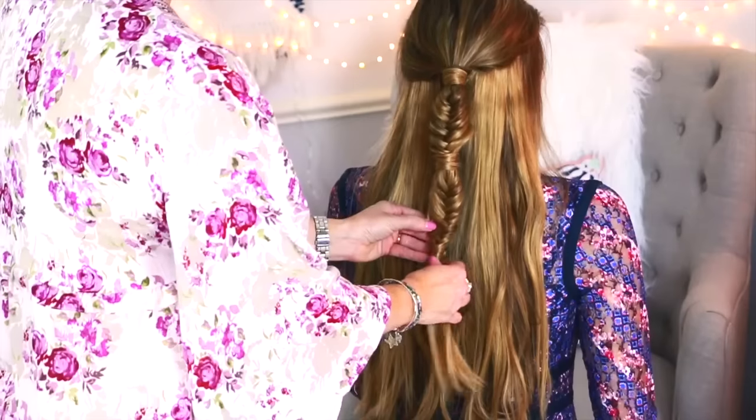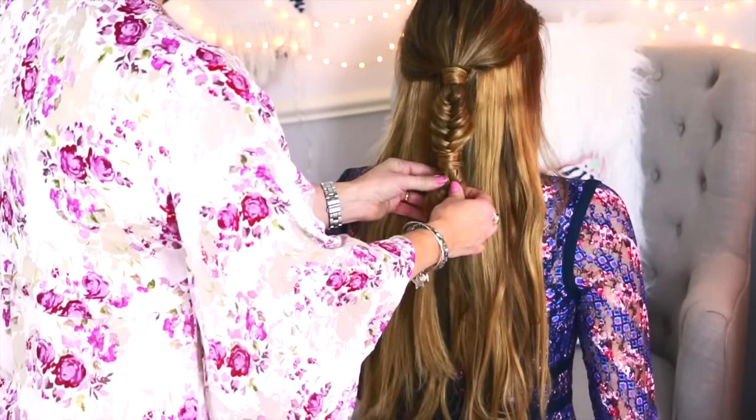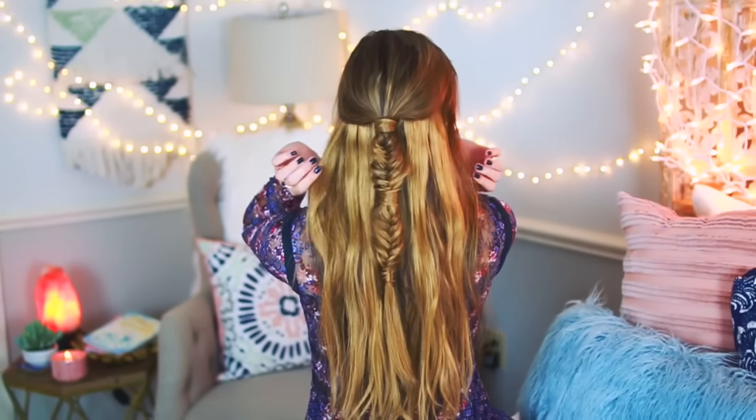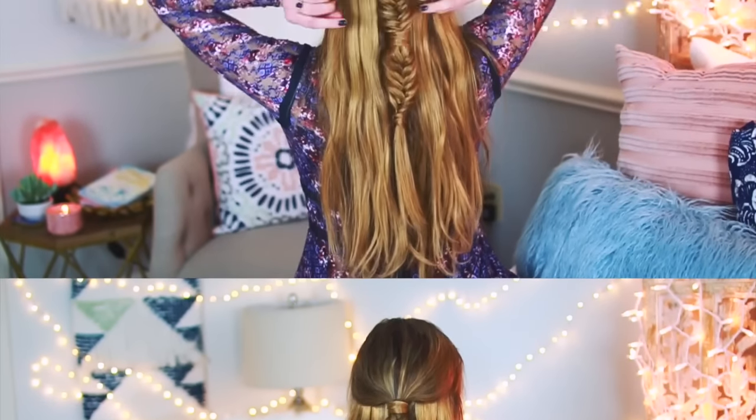You can pull apart the fishtails a little more to give them some volume, and I am obsessed with this hairstyle. I think it's so gorgeous and once you get the hang of it, you can do this within about five to eight minutes.